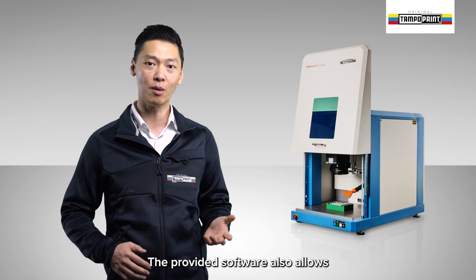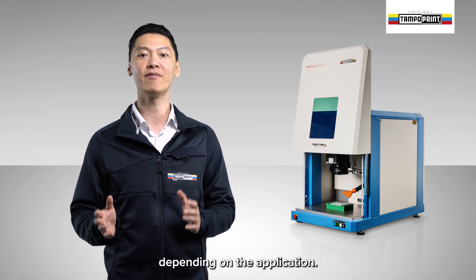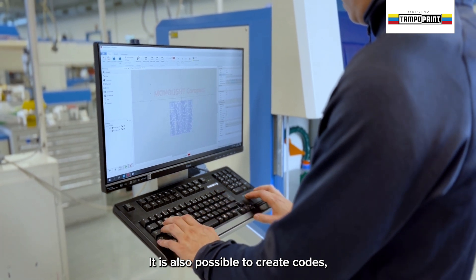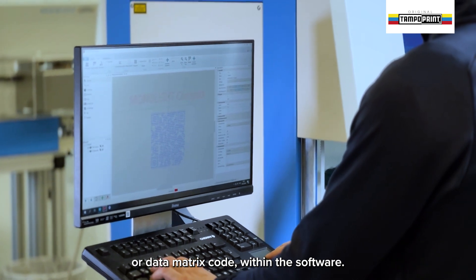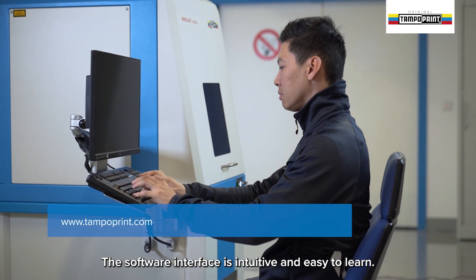The provided software also allows flexible adjustment of the laser parameters depending on the application. It is also possible to create codes such as an individual QR code or data matrix code within the software. The software interface is intuitive and easy to learn.